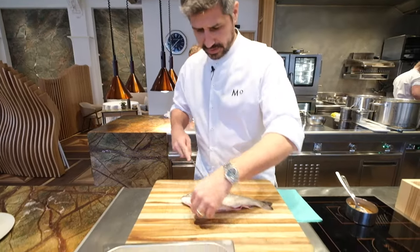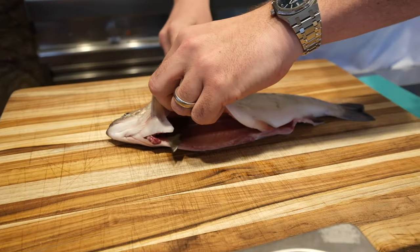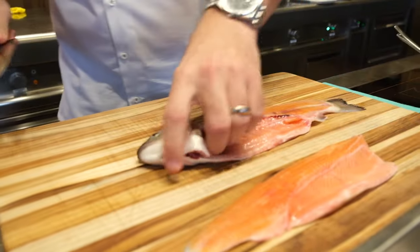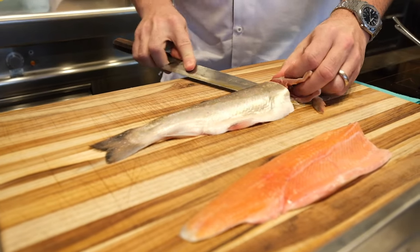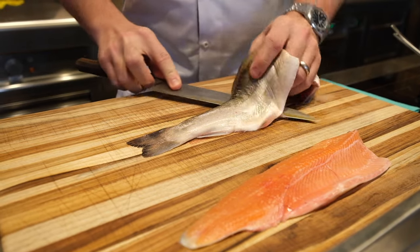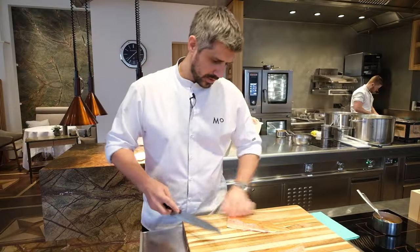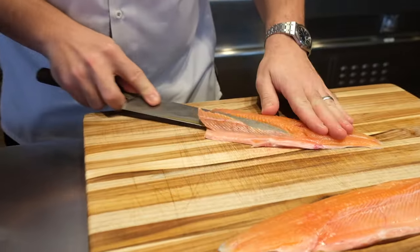So now we're going to quickly fillet this beautiful char. Here we go — no waste on that one. Clean down just the fish so we have a nice fillet afterwards. That's a portion.